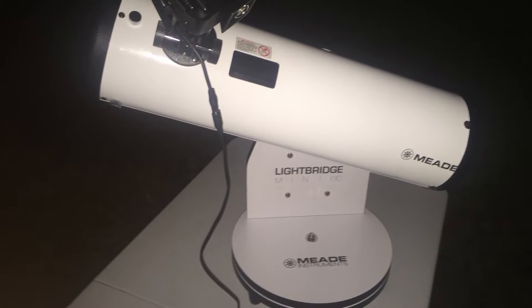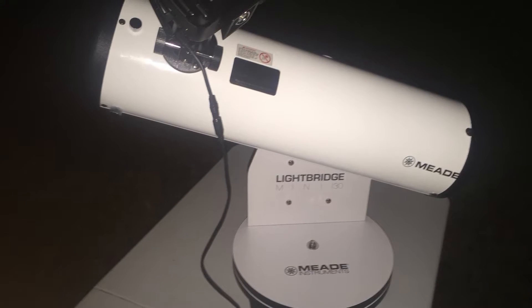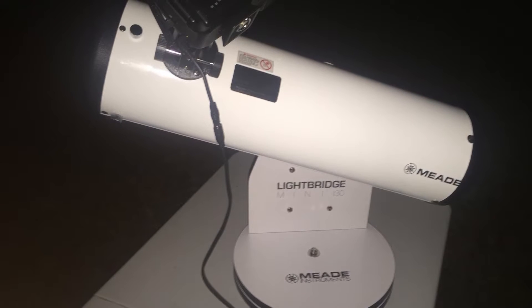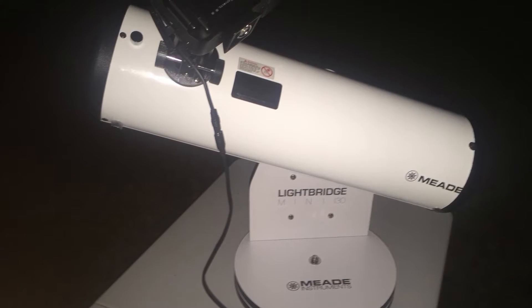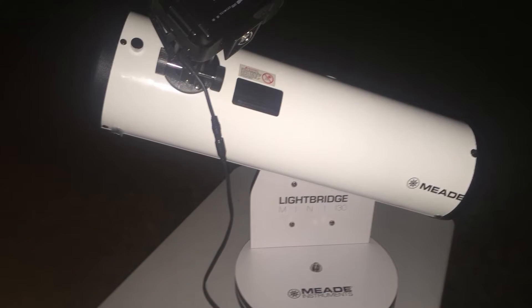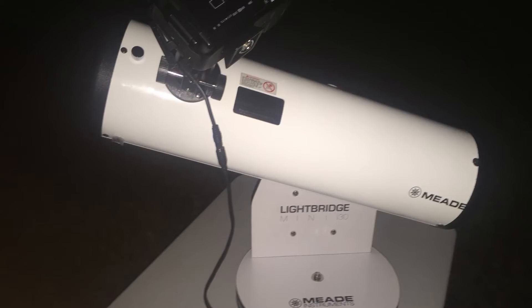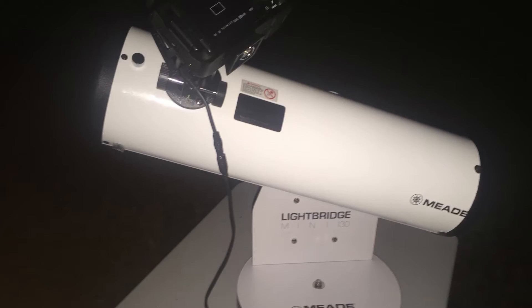This video is about collimating a Newtonian reflector telescope, and my technique is actually doing it in the field. We're going to start out with a basic eyeball collimation indoors and then a fine tune outside, and I'll also talk about some of the common tools that people use and why I don't use them.